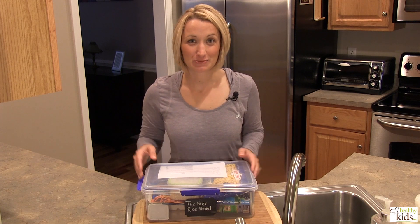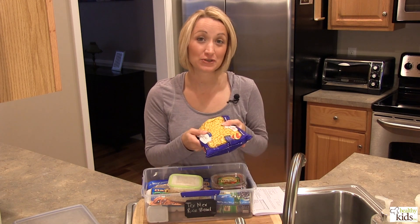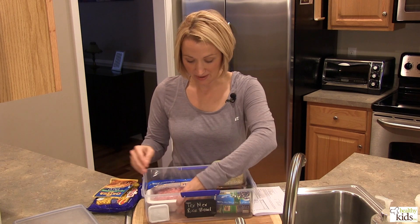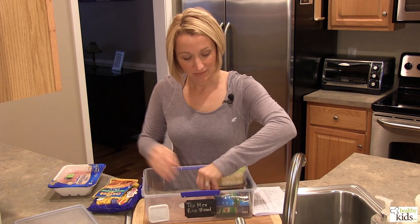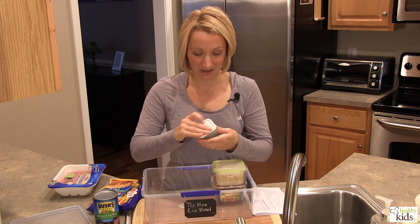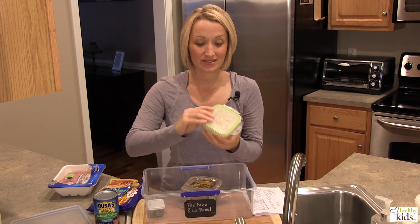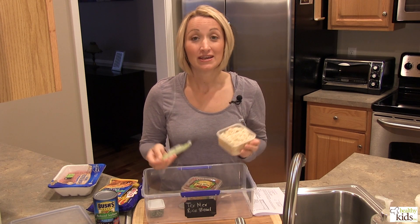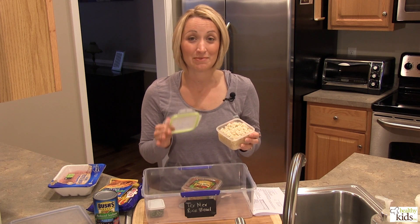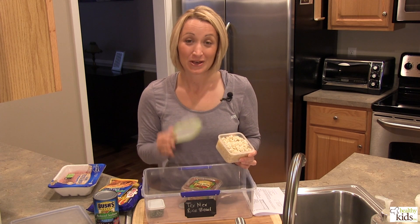On Tuesday we're featuring a Tex-Mex rice bowl — yet again another easy meal to prep. We're going to be using some frozen corn kernels, some low-sodium taco seasoning mix from the grocery store, and some lean ground turkey. We also have reduced-sodium black beans, some fresh cilantro that we chopped up, and some salsa. The final ingredient is brown rice — if you want to cut your cooking time down considerably, go ahead and make the brown rice on prep night, which is what we've done here. That makes this meal ready in about 20 minutes.